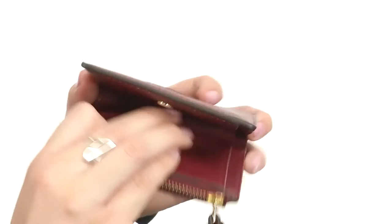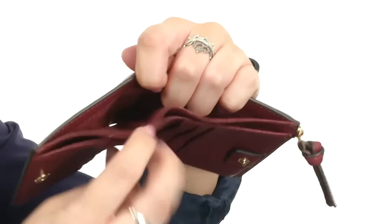Open that up — there are six card slots, plus you have two slip pockets for currency or other notes. The perfect addition to your bag. Grab this mini wallet from Tory Burch.